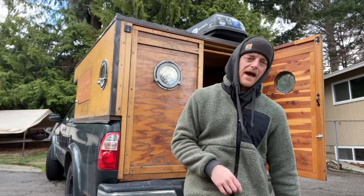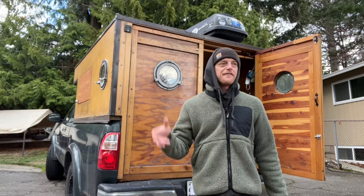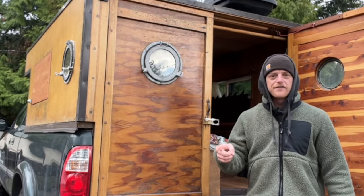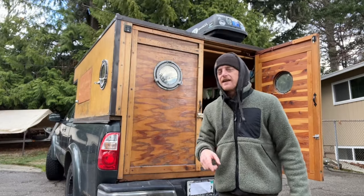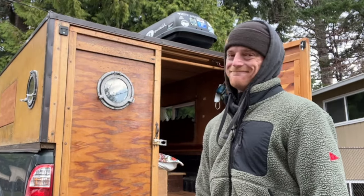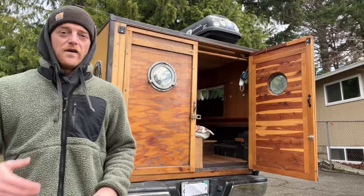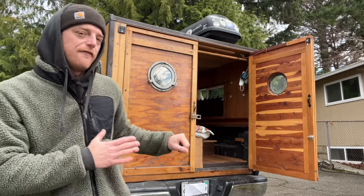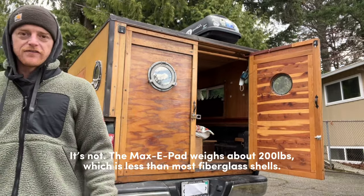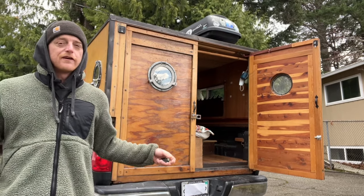When I first got Max and decided to build my own camper, there were a lot of naysayers out there shooting the idea down and trying to tell me that I couldn't do it. The main argument for most of those naysayers was that the camper would be too heavy, and the reason a lot of campers tend to be really heavy is because, in my opinion, people are using the wrong material to build the frame.